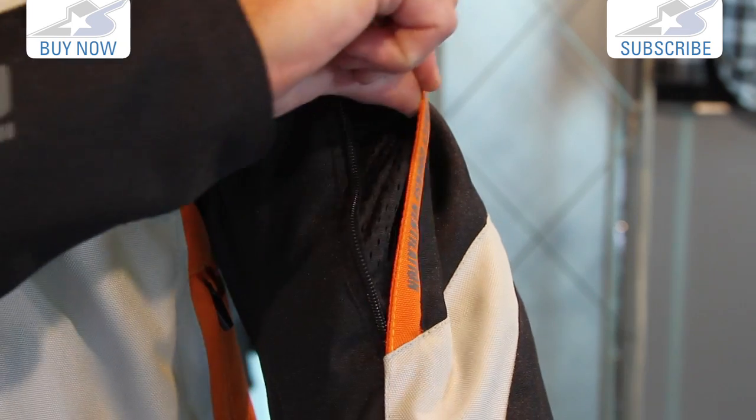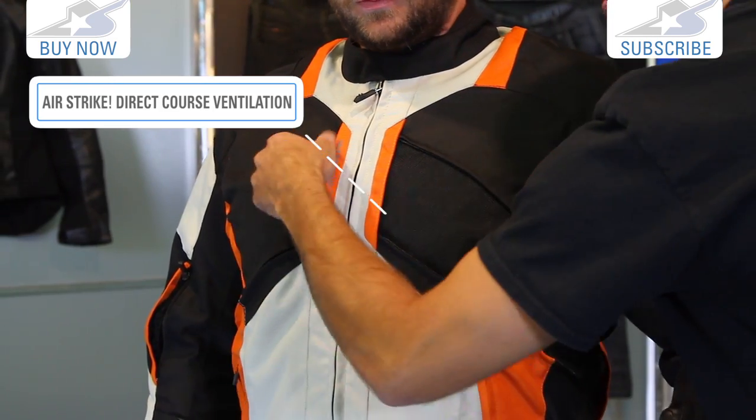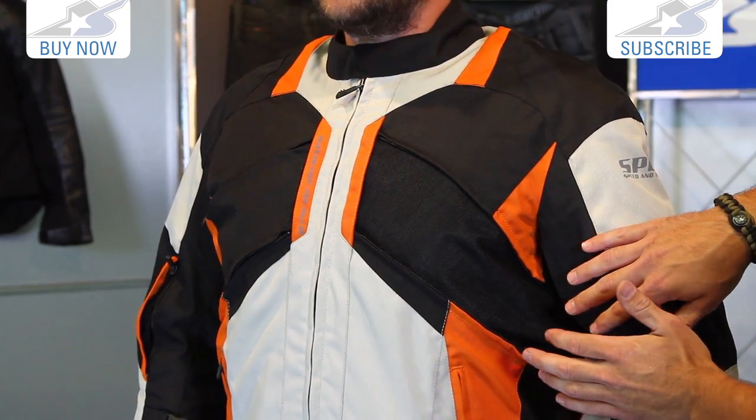You're going to see these on the arms — zipper vents on each side on the bicep and through the elbow. But then check out these massive panels on the chest. You can see how it's removed here — simply unzip these and the whole thing will come out. So on both sides you can get lots of air flow across the front of this jacket.